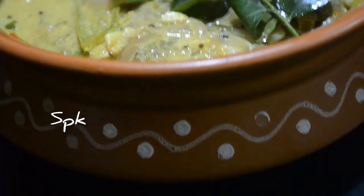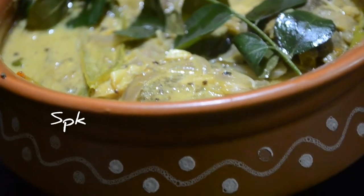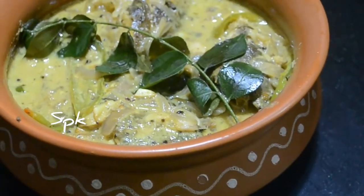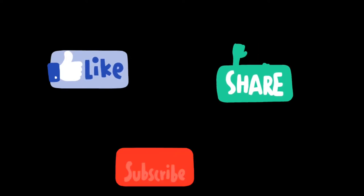This is a good combination of the fish. Let's try it. Thank you.